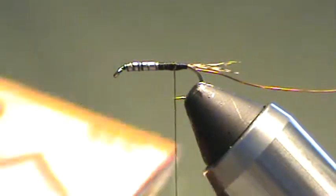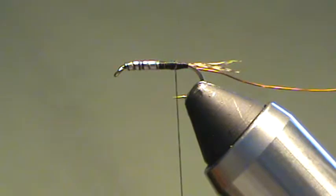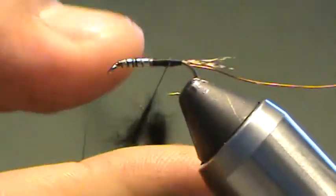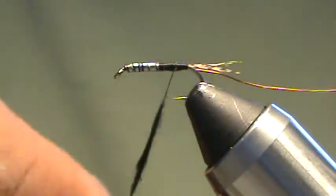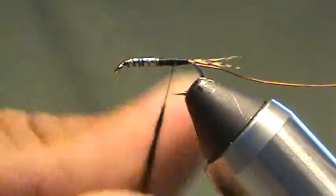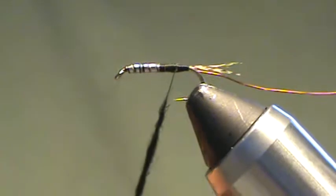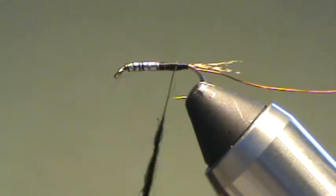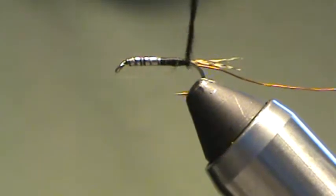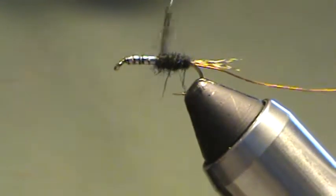Next thing we're going to do is grab some dubbing. For the dubbing I'm going to use Spirit River Rabbit in black. Take a small pinch out of the bag and grab little bits at a time and dub onto the thread. The abdomen you want to be pretty slim — dub it a fairly tight rope. I've got three or four inches of dubbing on my rope here, and I'll wind back and start right where the tails begin, then wind forward, slightly tapering as I go.